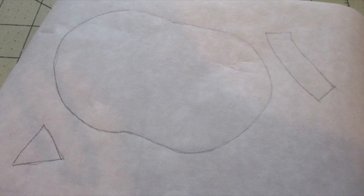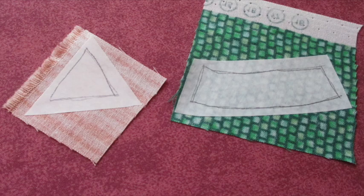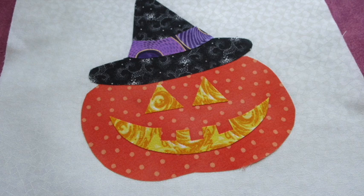First, trace the individual parts of the design onto the paper side of the fusible web. Cut out each piece about a quarter inch outside the tracing line. Following the manufacturer's directions, fuse the pieces to the wrong side of the appropriate colors of fabric and let them cool. Then cut out the pieces along the traced lines. Remove the paper backing from the fusible web, then center and arrange the appliqué pieces on the front fabric and fuse them into place.